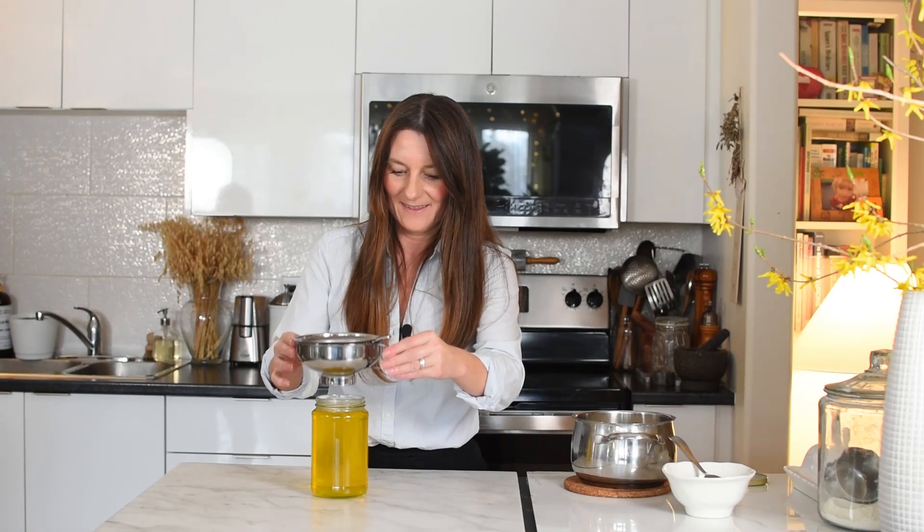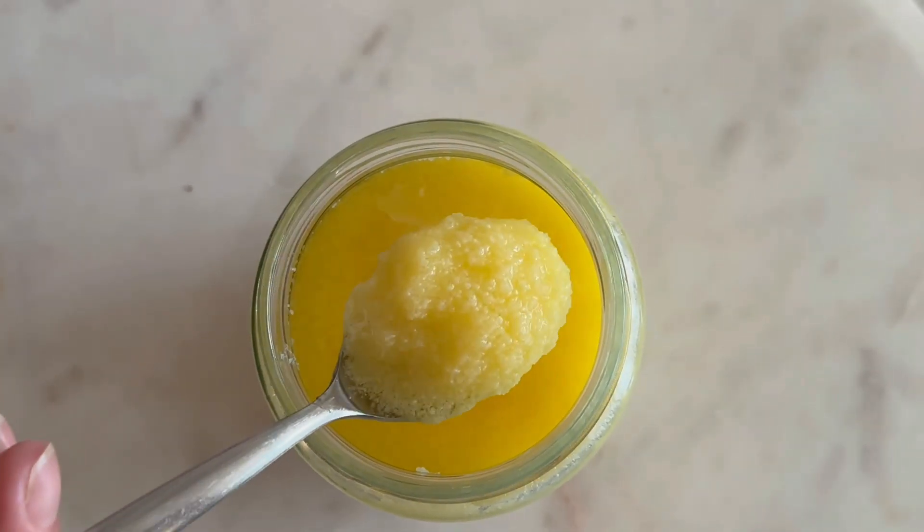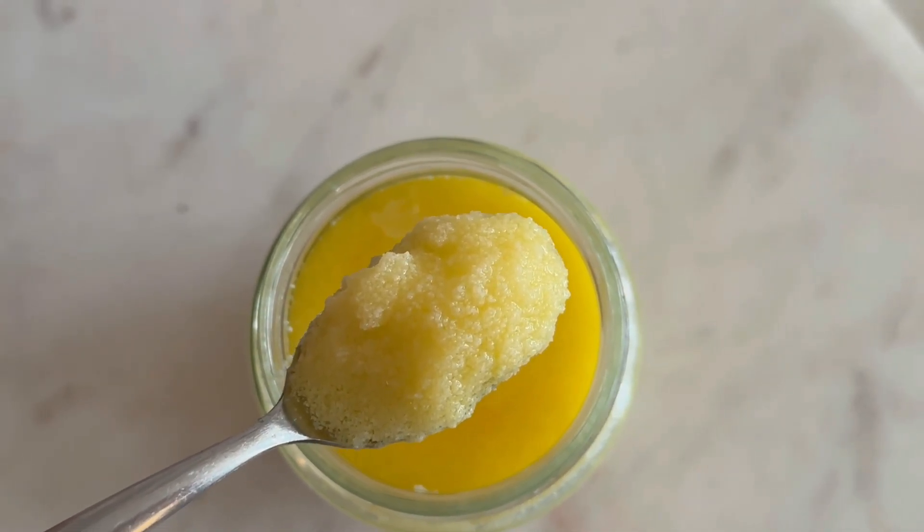Our ghee is ready! About 20 minutes later we are rewarded with a beautiful jar of this liquid gold. If you'd like to learn more about the health benefits of ghee, especially from the Ayurvedic point of view, I have an article on my website — I invite you to go check it out. I'm going to let it cool now; it will solidify and have a grainy consistency — that's completely normal. I hope you're all inspired to make your own clarified butter and enjoy all the benefits it can offer. Thank you for being here, and I'll see you next time!